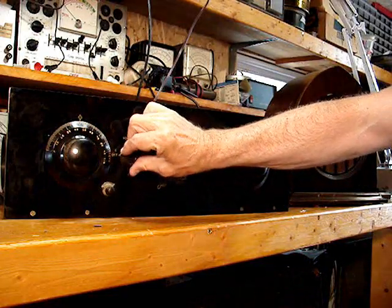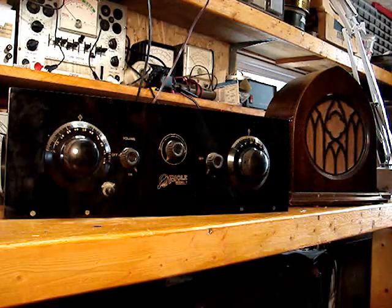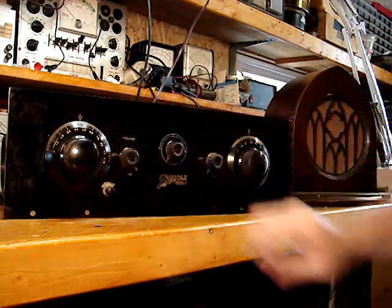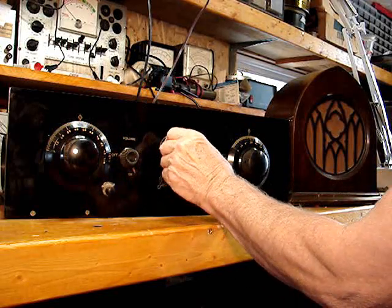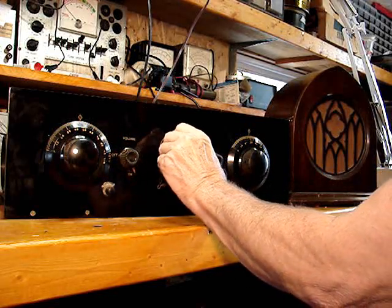Okay, I'm going to tune around. I haven't really cleaned up the tickler coil yet, but just to show how this thing tunes up — this is the thing that has done really well.